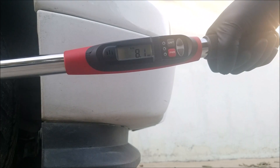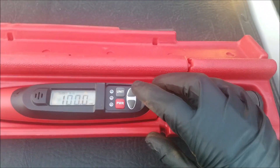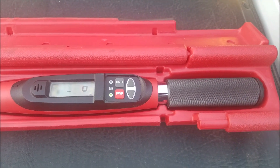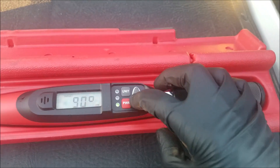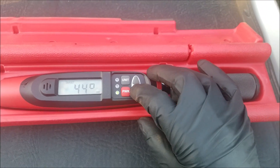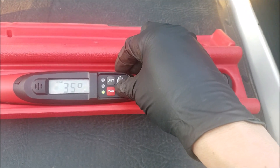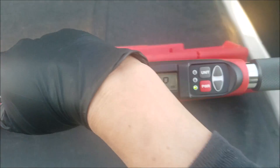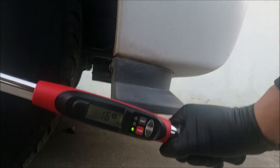Here's a close-up look. Now say we were going to do an angle spec — we do the same and reach the angle input, let it calibrate, and input the angle. We'll go with a 25-degree angle for an example since we won't be using a torque-to-yield bolt. All we do is rotate till we reach the required angle and it beeps.